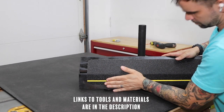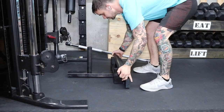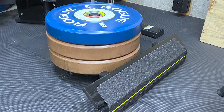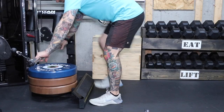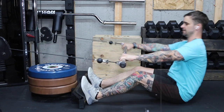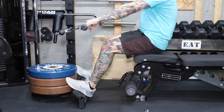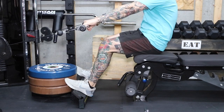Links to all the tools and materials I use in this project are located in the description below. I put on 180 pounds and it's enough to keep me from moving. Remember, the heavier you lift, the more weight you'll need to stack on to keep it from moving. For more projects like this, go ahead and subscribe and hit that notification button. I have a lot of great projects in the works.